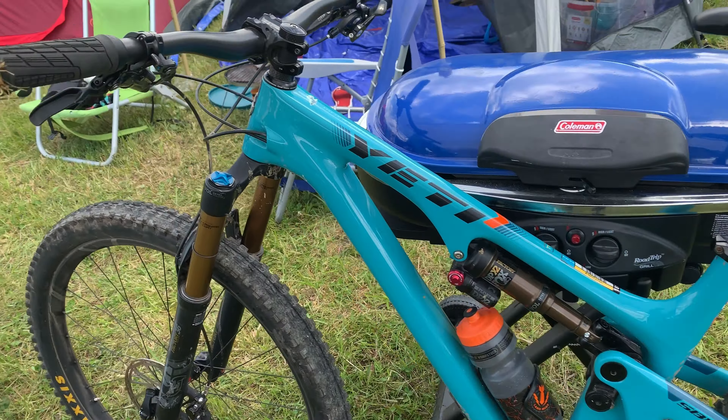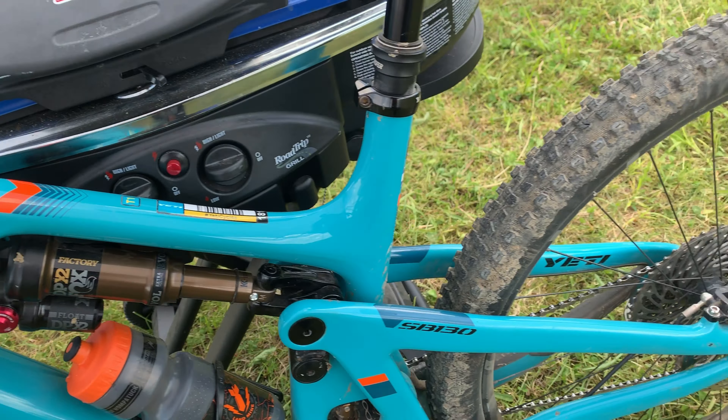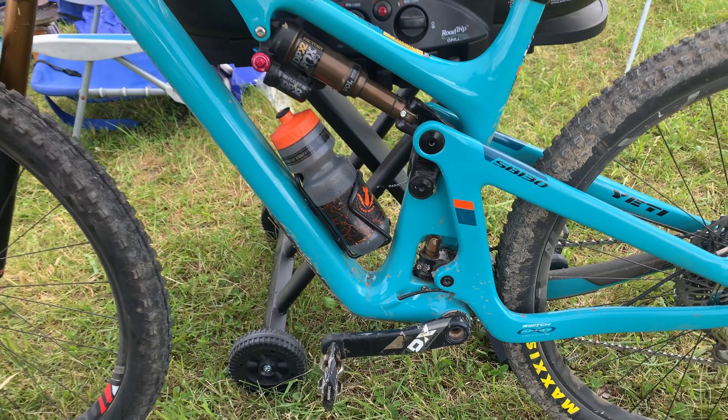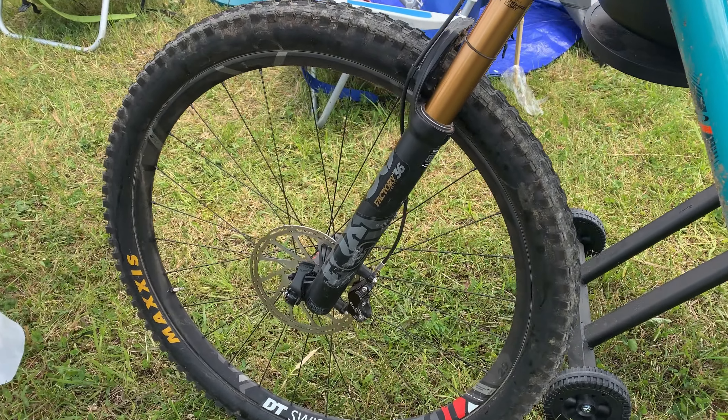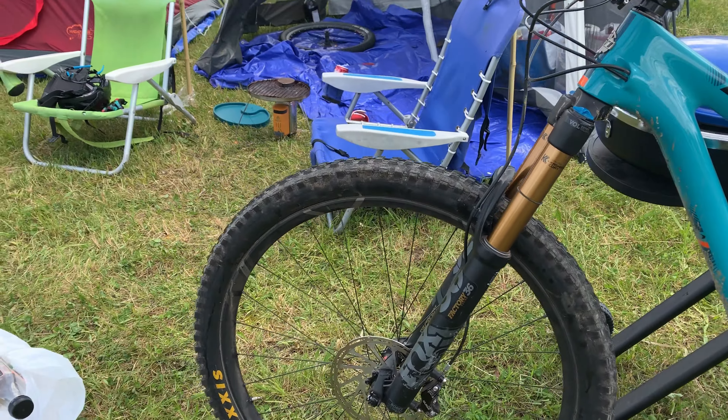Here's the 2019 Yeti SB 130, very similar to the 2020 model — the colorway is a little bit different. The 130 is a mid-travel trail bike with 150 millimeters of travel up front and 130 millimeters out back, designed to conquer all trails.